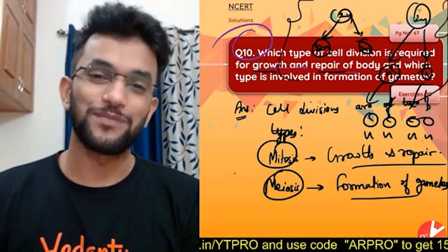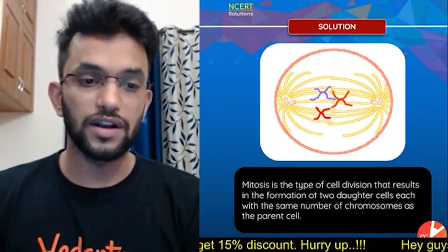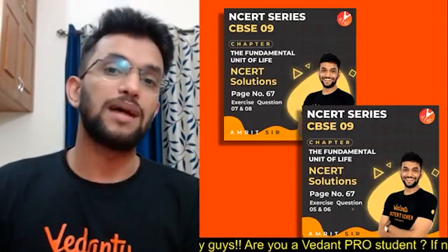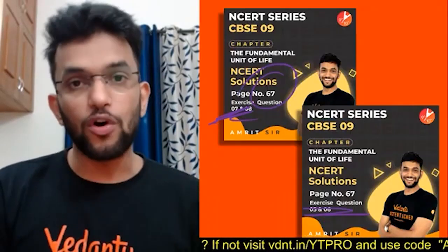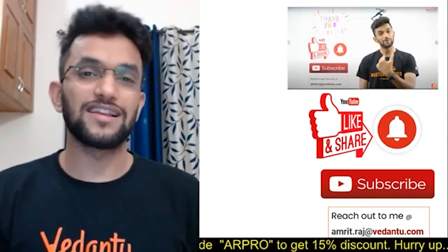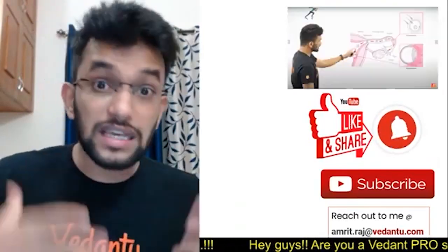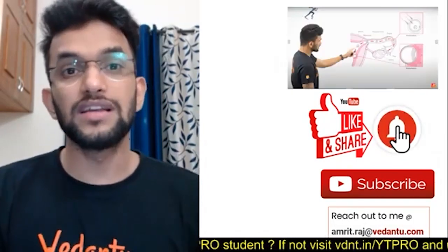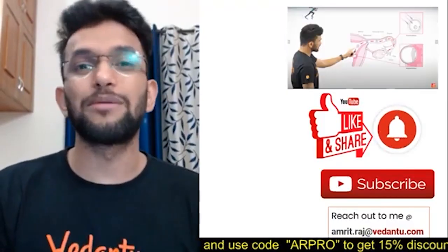Depending on the marks, you can write: mitosis is the cell division that results in formation of two daughter cells for repair and growth, whereas meiosis happens for production of gametes. We have completed the questions. Like, share, and subscribe. Make your notes and try to write answers on your own. Take care, keep smiling, have a good day!